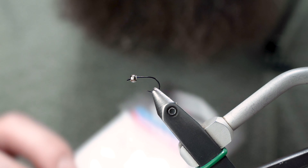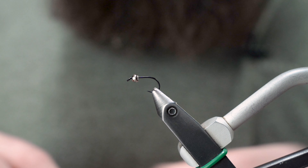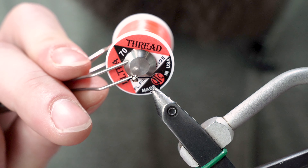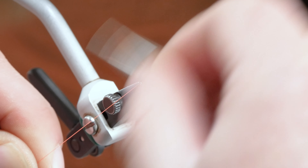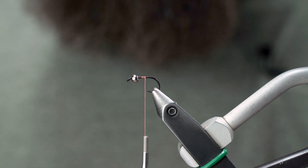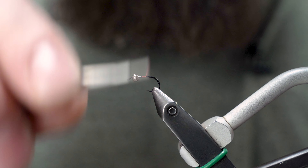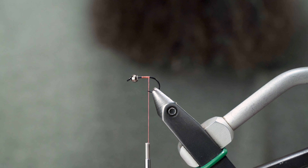We're starting with a TMC 113 BLH hook, size 14. You can tie them in a bunch of different sizes — 14 is probably the biggest I would tie this in, but you could go to a 12 if you wanted some heavier weight and a bigger bead, like a 3.2. This one has a 2.8 tungsten bead, and we're using UTC 70 fluorescent fire orange thread to start. It definitely helps to have a few thread bobbins for this particular fly, since we'll be using multiple colors.